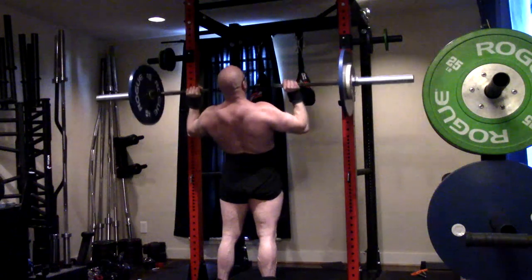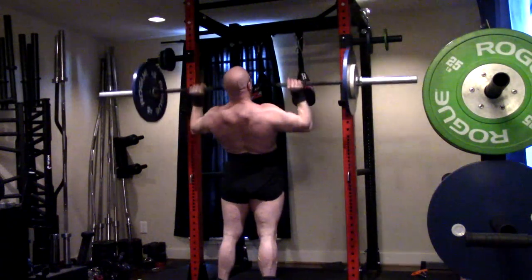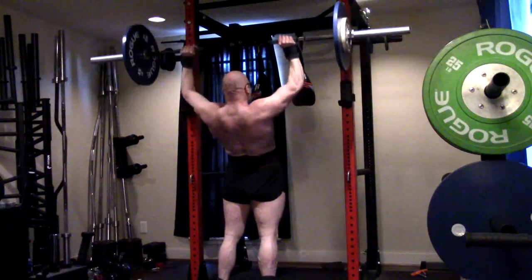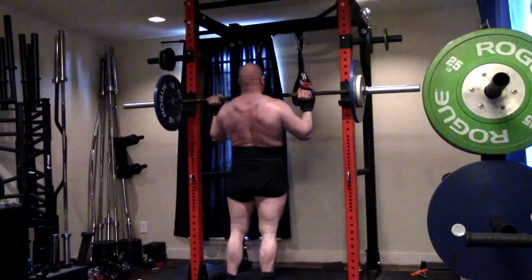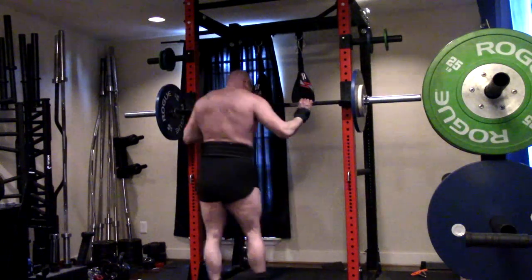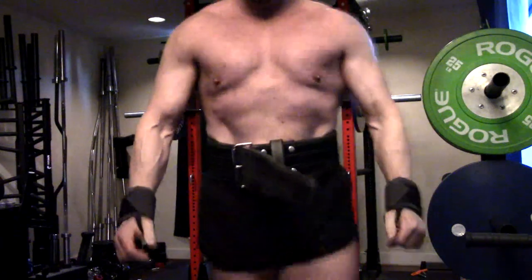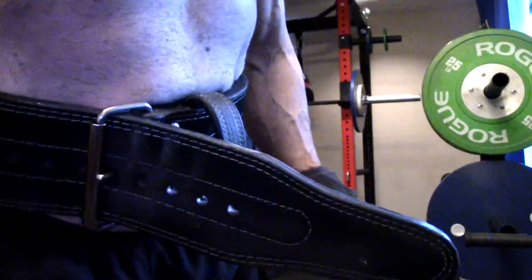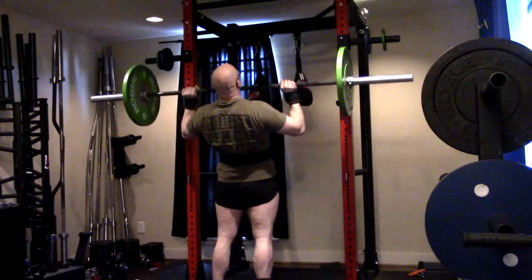I really want to build my overhead pressing strength a lot. I feel like it's going to continue to help with my shoulder health. I've got to continue to work mobility, work all these angles, so I'm going to bring the press back up. I feel like it's going to carry over to my bench, especially if I'm going a little wider grip bench now — really have to get that power out of the bottom of the bench. The overhead press is the key.